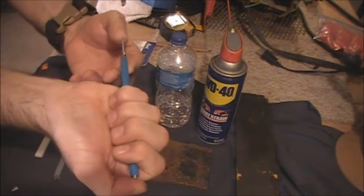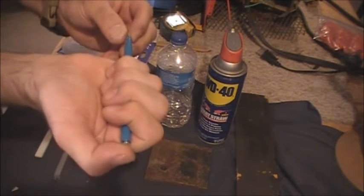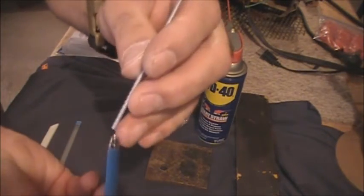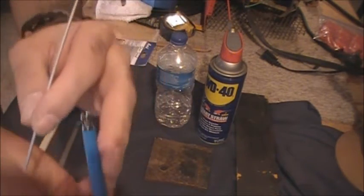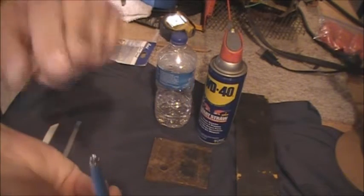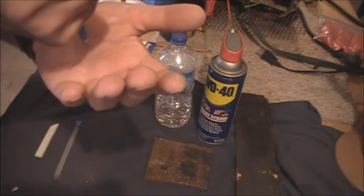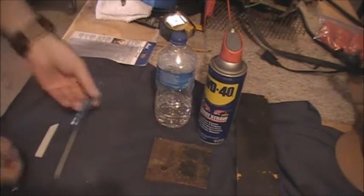Now we'll tap that out and retract this to about a quarter of an inch. Let me pull this out so you can see the collet action. Right now with the collet down, the cartridge won't go in. When you push it, the collet extends and you can put the cartridge in and it drops in. It can retract all the way back inside when you're not using it so the tip won't break off. Now we'll bring it down to about a quarter of an inch. Let's do some marking tests.